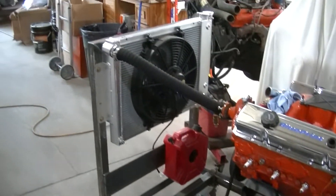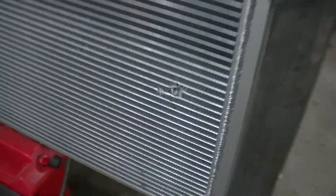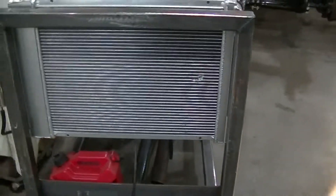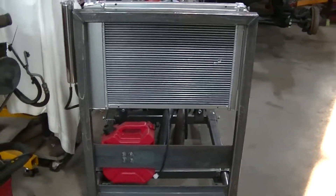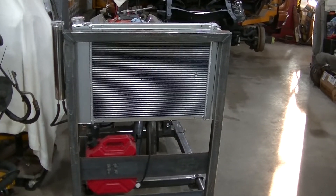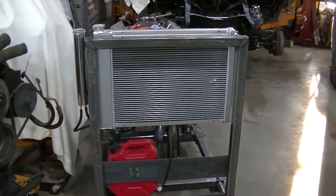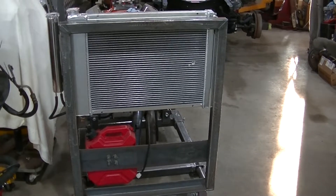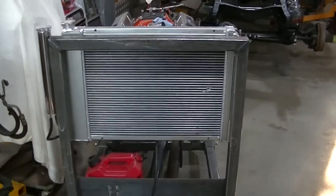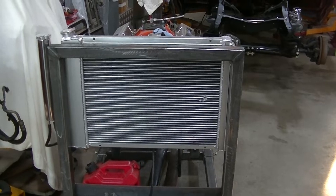So I gotta do a repair because at some point this happened — I don't exactly know when that happened. I was actually gonna build a protector for this because I knew the shop was pretty crammed. I had the camper in here and we were really crammed, and I must have run it into something, or something ran into it. I don't know, so it's got to be replaced.